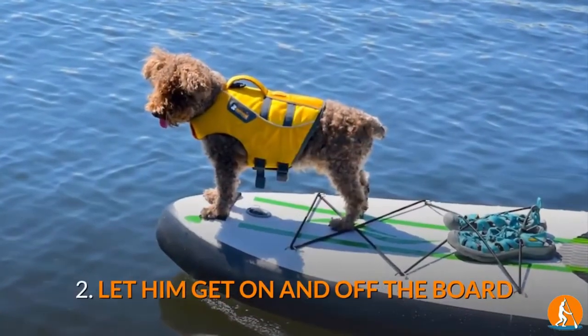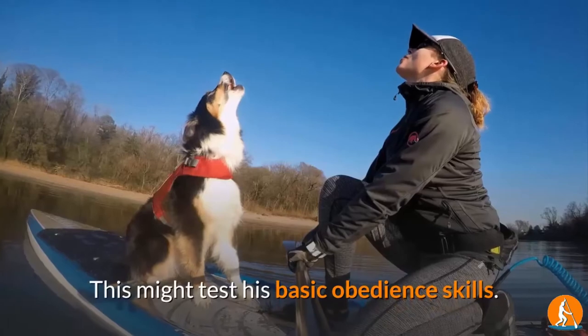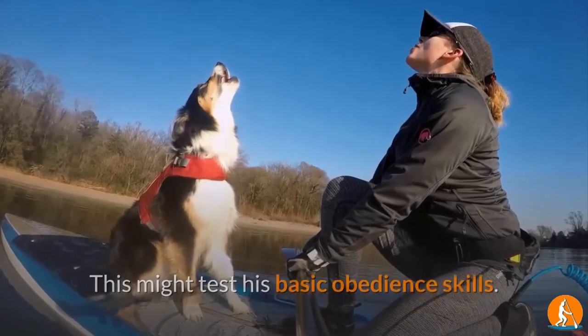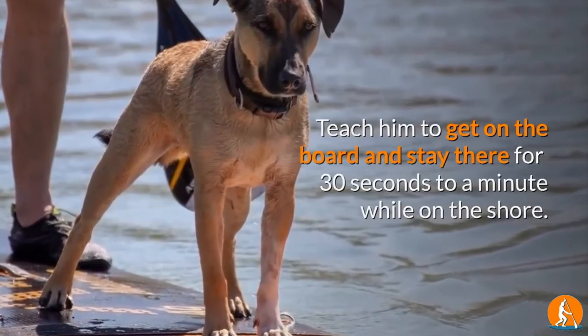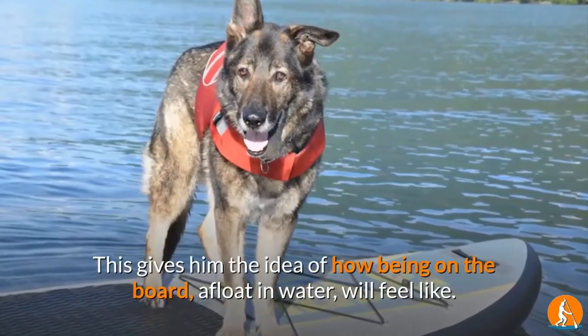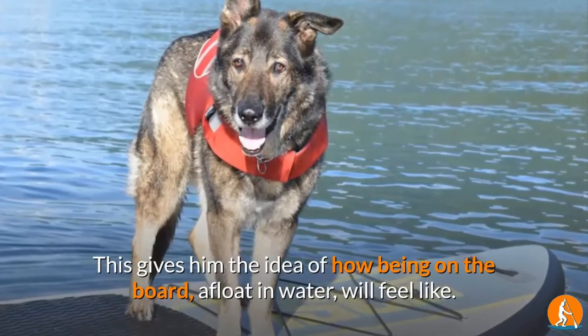2. Let him get on and off the board. This might test his basic obedience skills. Teach him to get on the board and stay there for 30 seconds to a minute while on the shore. This gives him the idea of how being on the board, afloat in water, will feel like.